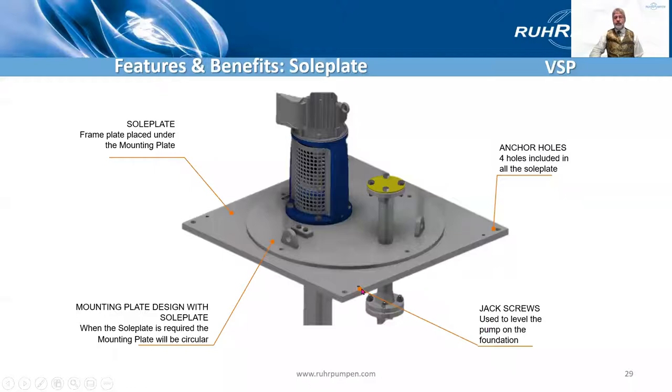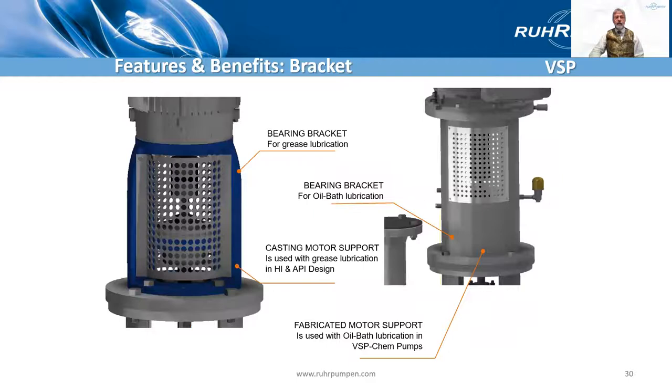Often a sole plate is supplied and that would be shipped early for setting in the concrete foundation when it's poured. You see it would have jack screws to level it, and then we would supply the pump with a round mounting plate to sit on top of that sole plate.